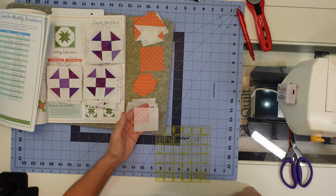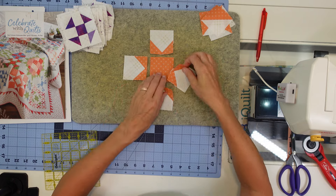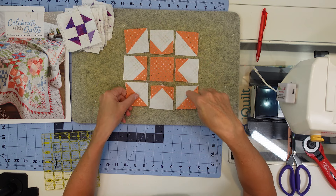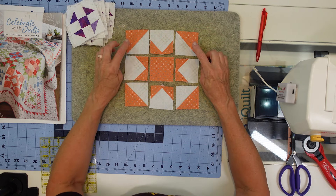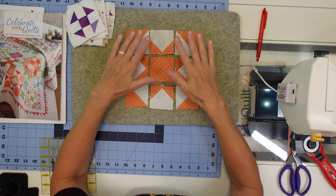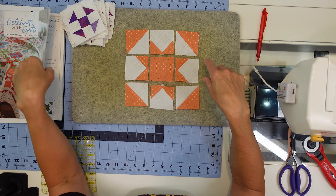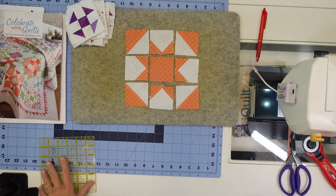I've got my pieces made for the Dandy Star block and this is how it's going to get laid out - star points in the middle and half square triangle prints pointing away from the block. We have a nine patch. I'm going to sew the rows and iron towards the half square triangles in the corners and towards the center patch, then put the rows together and iron away from the center row - towards the half square triangle rows.